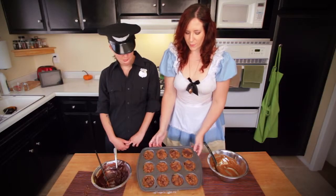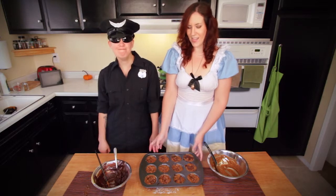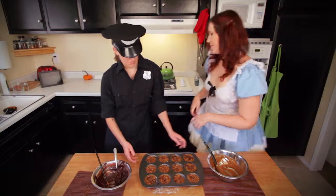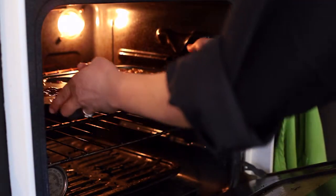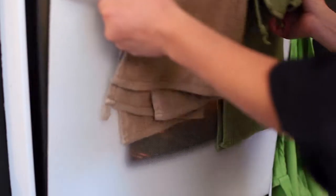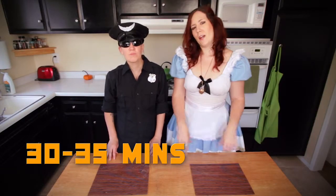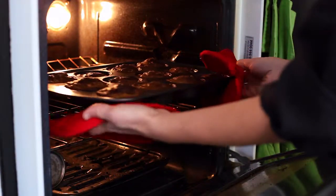So now we have our muffin tin all filled in — that's how delicious it looks. We are going to put it in the oven. We already had it preheating at 350 degrees. You want to bake them for 30 to 35 minutes, and then once a toothpick goes in and comes out clean, you know it's done.